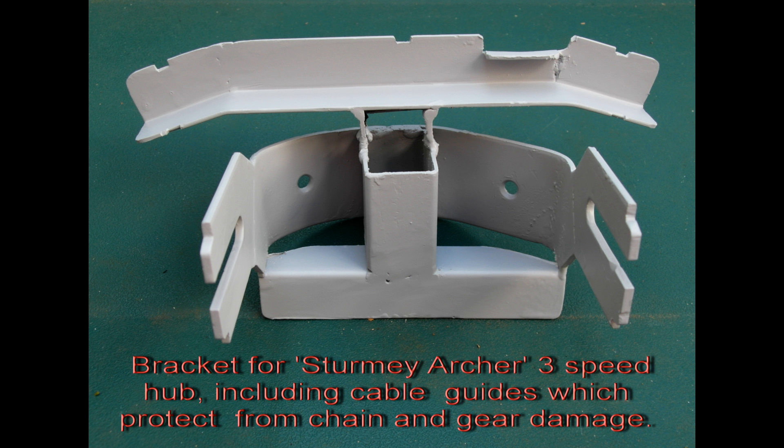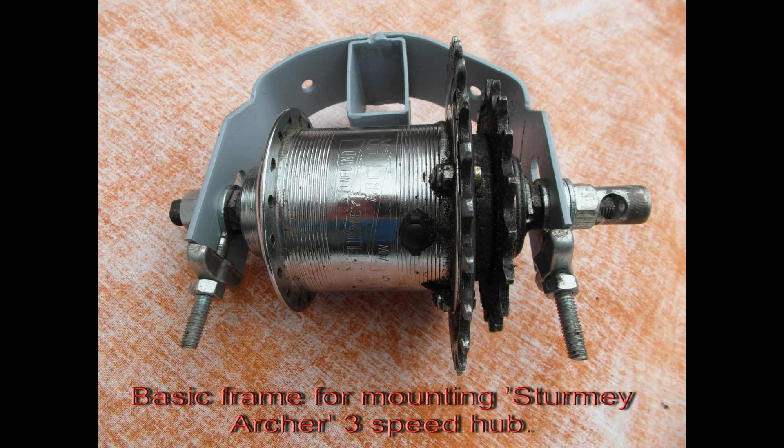To assist pedaling for different road conditions, a frame was made to adopt a Sturmey Archer 3-speed gearbox. The thumb control is mounted on the handlebars.